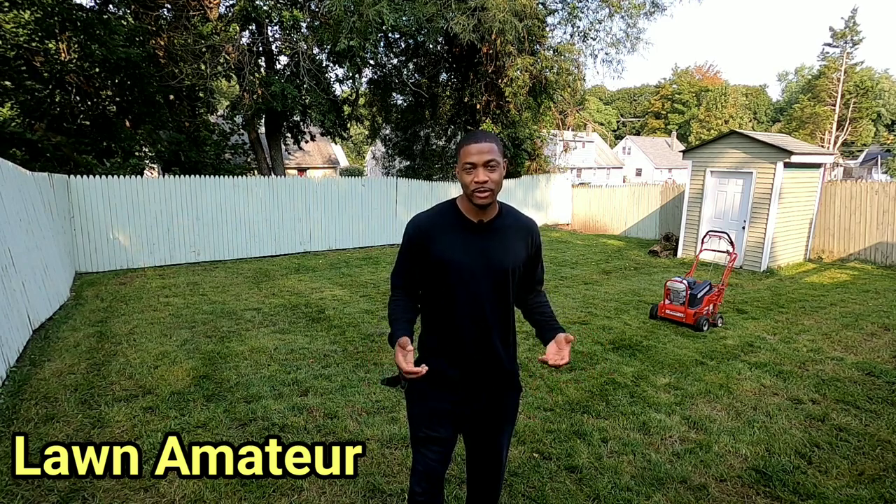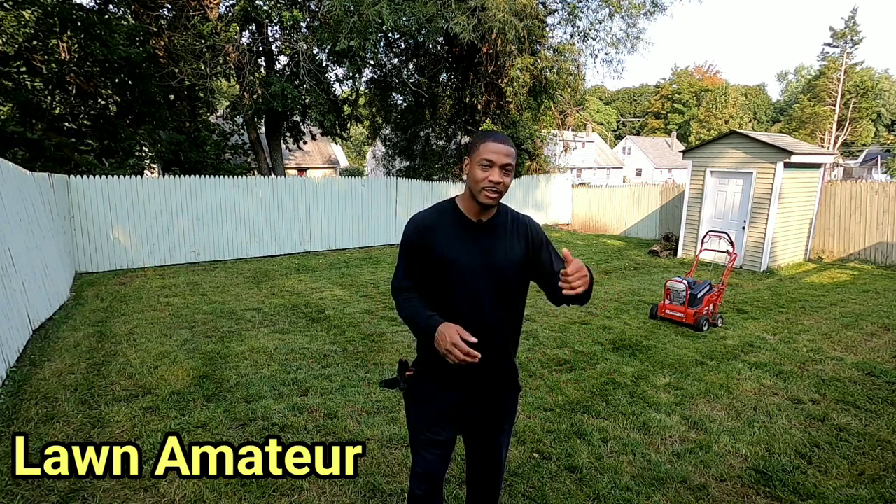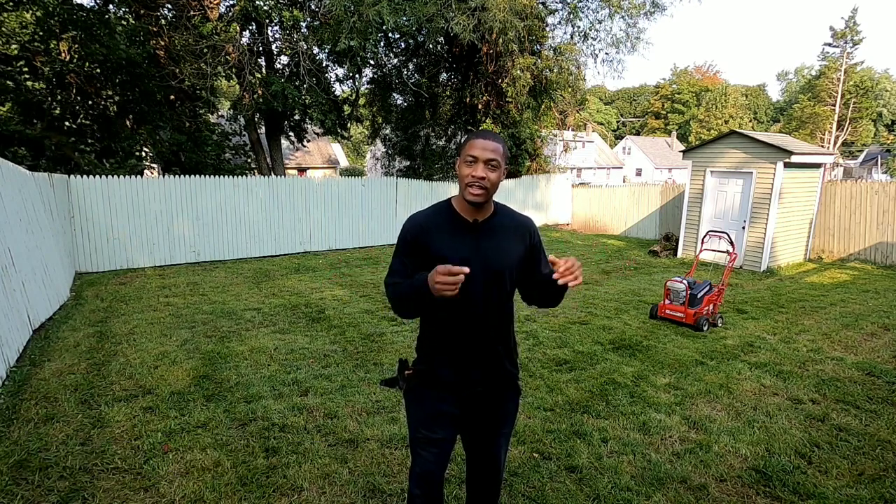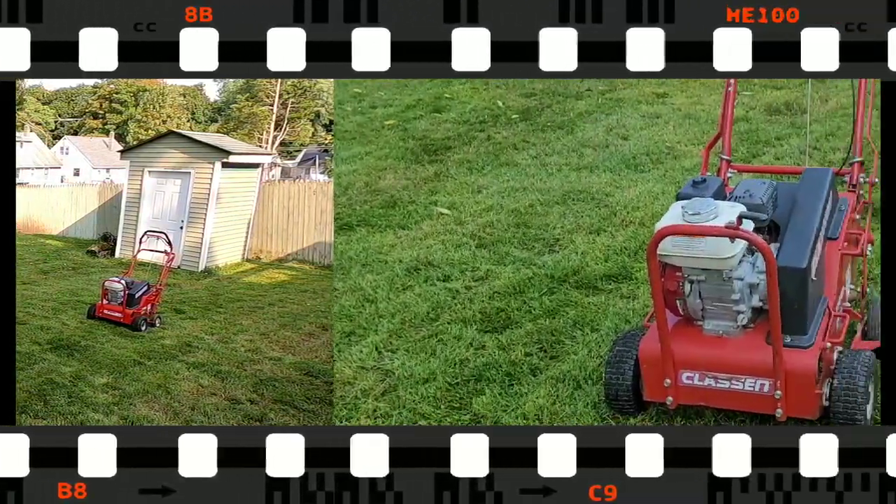Welcome back and thanks for tuning into another video. You guys know what time it is — you can see what I got in the back here. I don't want to do too much talking, so let's go over this core aerator and what I'm about to do next. Stay tuned, here we go.